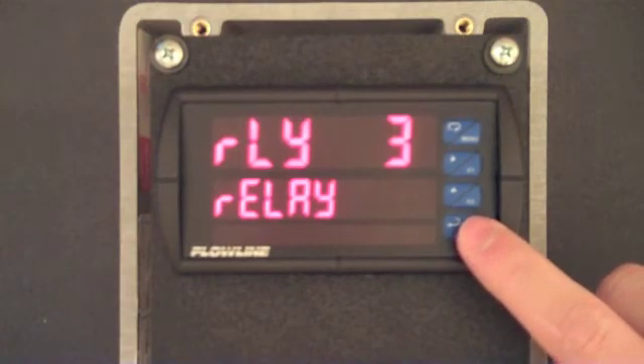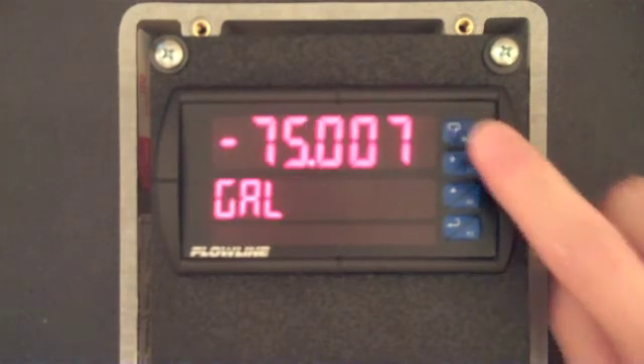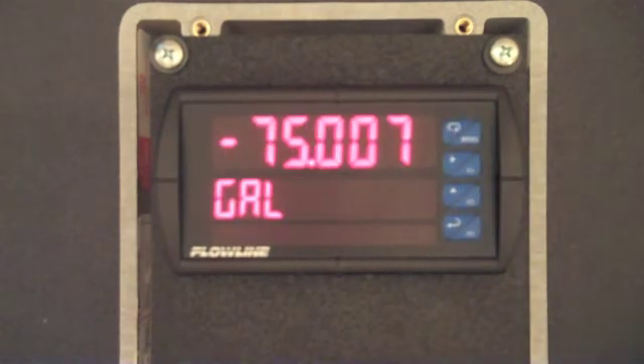We've now configured relay 1 as our high alarm and relay 2 as our pump emptying the tank. Now that we are complete, we will press the menu button and return to run mode.